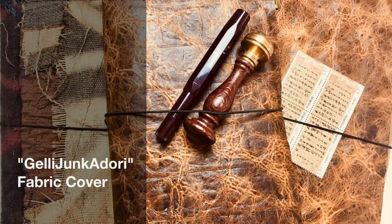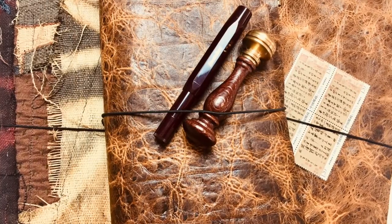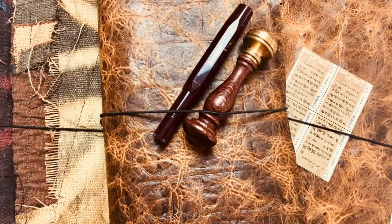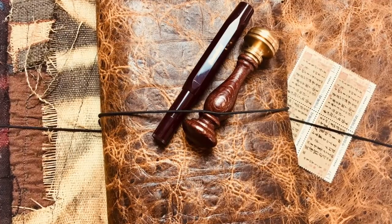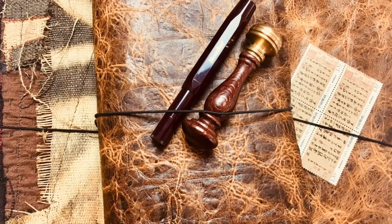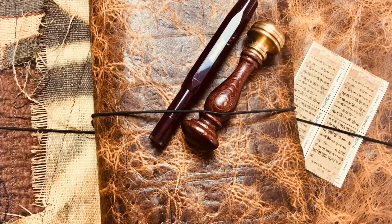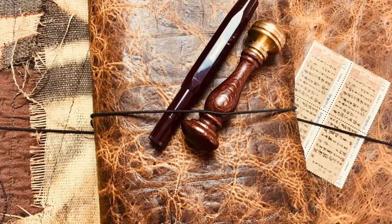Hi all, I'm back today with a new series that I'll be offering on YouTube as well as over on Patreon. Even if you're not on Patreon you'll still be able to get a lot of this series here, and we'll have a lot of fun. This is a Jelly Junkadori.